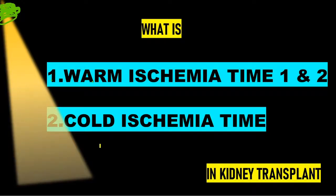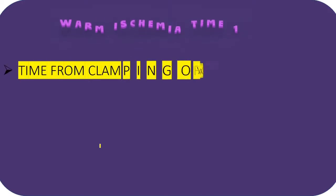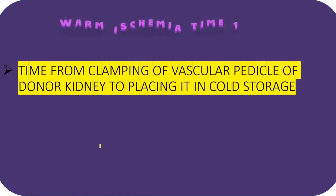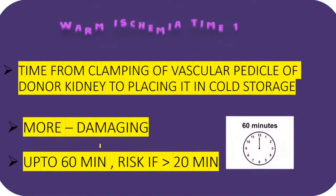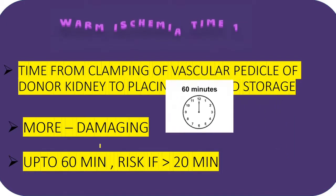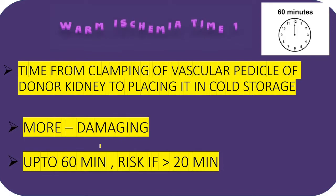Regarding warm ischemia time and cold ischemia time in kidney transplant: warm ischemia time, also called donor warm ischemia time, is the time from the clamping of the renal vessels from the donor until placing it into cold storage or cold perfusion. This is more damaging than cold ischemia time — if the time is delayed, there are more chances for the graft kidney to get damaged. Up to 60 minutes is acceptable. If warm ischemia time exceeds 20 minutes, there are increased chances of delayed graft function.